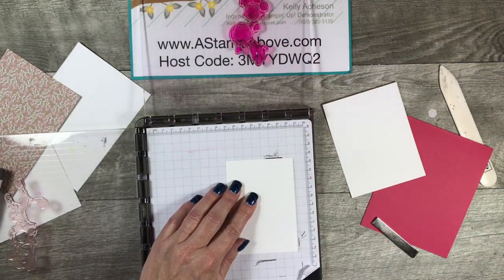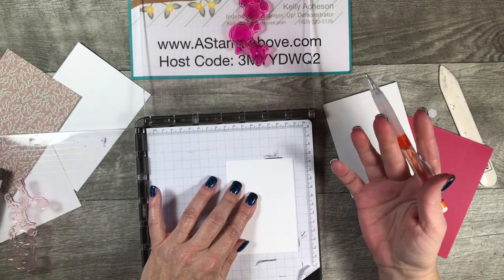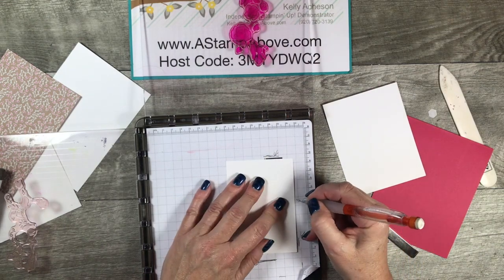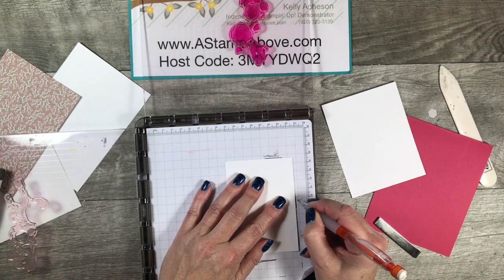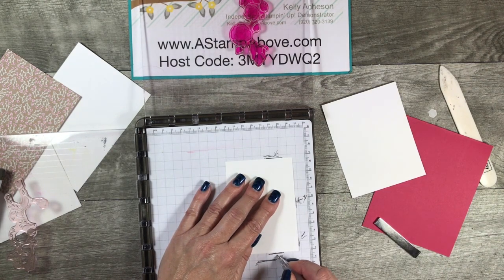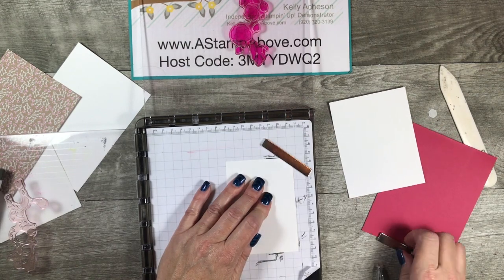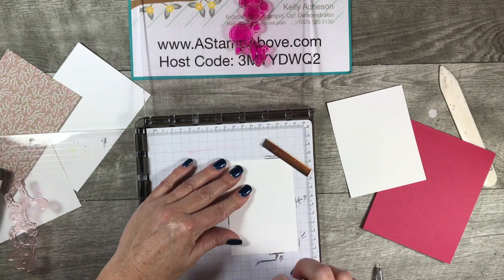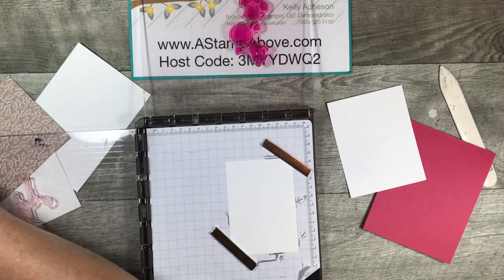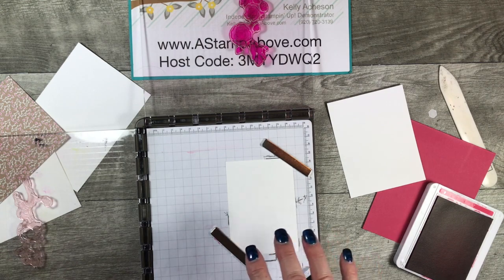I like to use this grid paper with my Stamparatus. If you don't have grid paper, you want to get a pack — it's not expensive, you get a ton of sheets, and it fits right in here perfectly. I can write on it, which I really like. I've got my star mark — that's the one we're using for today. Then bring your magnets in, and make sure you're not letting these magnets smack together because they will break. I'm using Lovely Lipstick ink here.